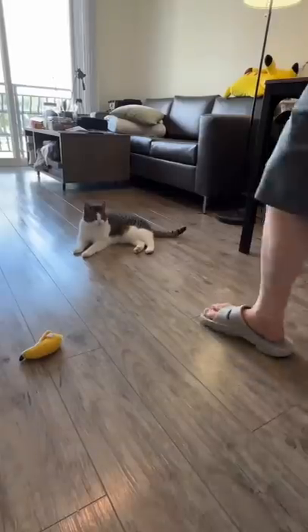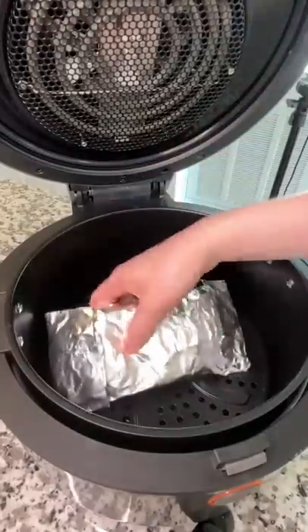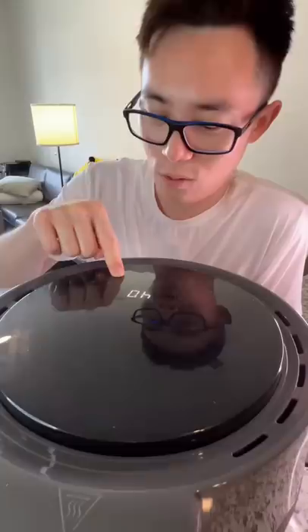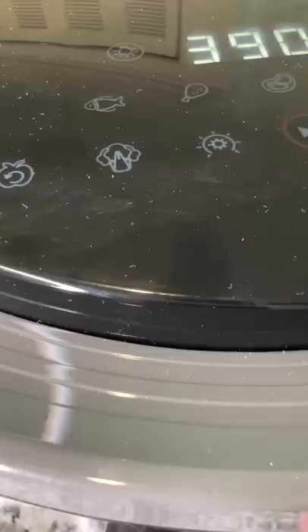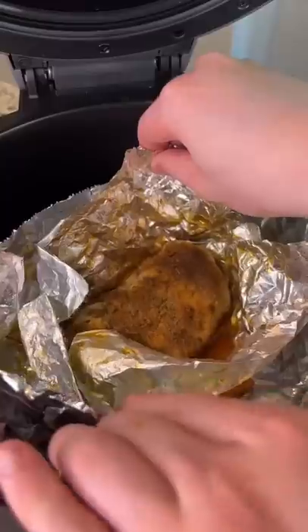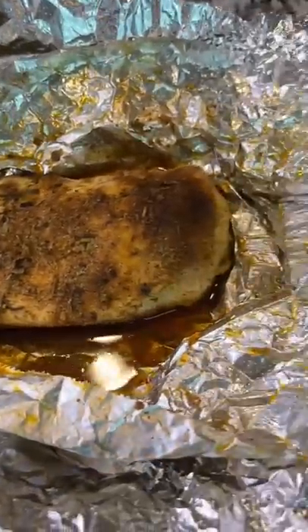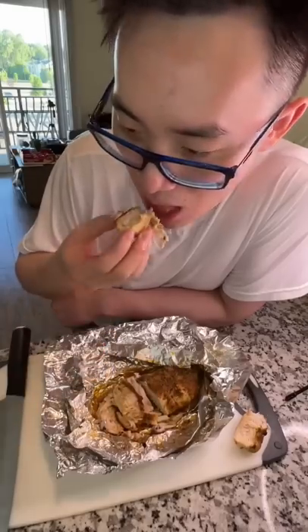Just like that, just wrap it up, then you put it in the air fryer for 20 minutes at 200 degrees. And when it's ready, all the gels are shut right — clear. That's right, man.